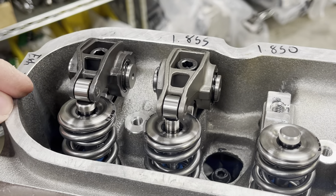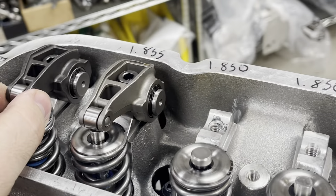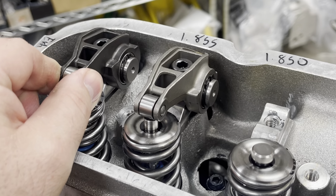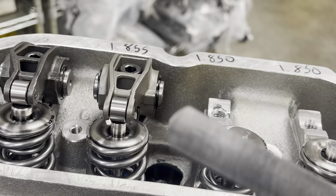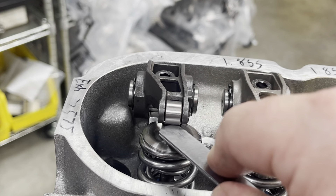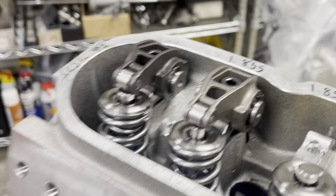We've already pushed these lifters down — these are new lifters with just assembly oil on them, so they're easy to operate. If the engine has been run, you need to get the oil out, but you have to be able to feel where your lifter is in its travel. I've already mocked these up, and this is going to be just like checking a solid lifter lash.